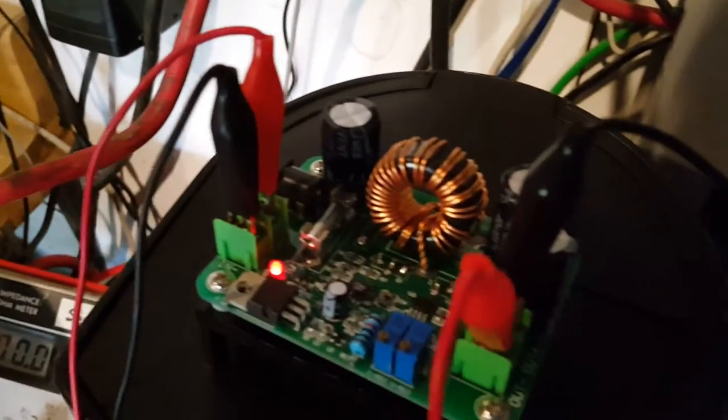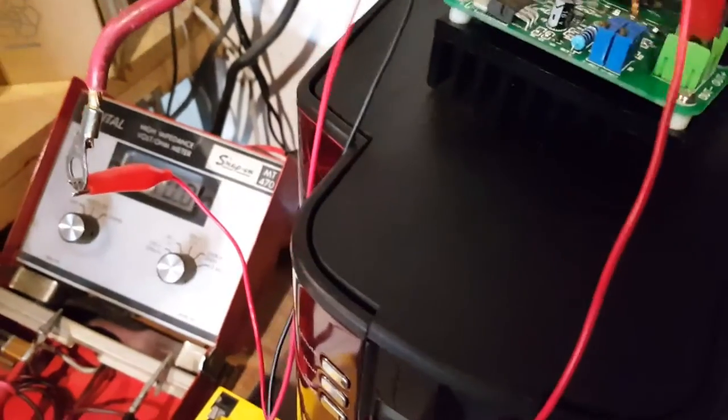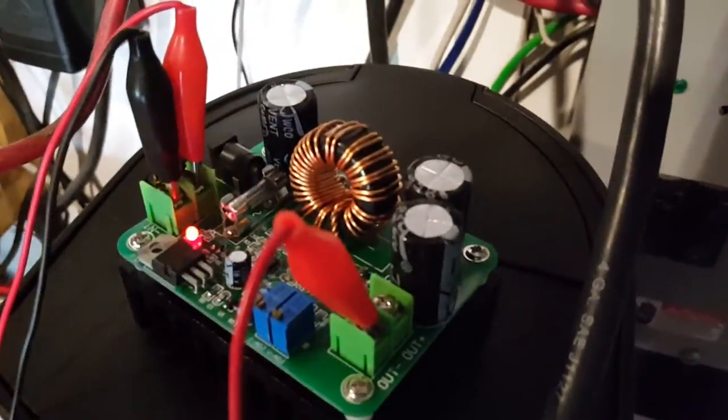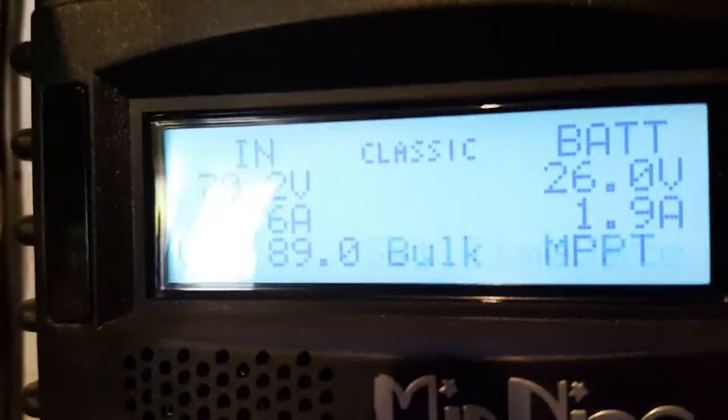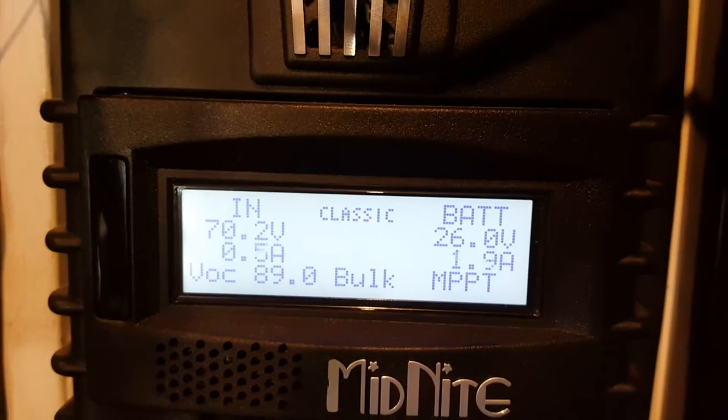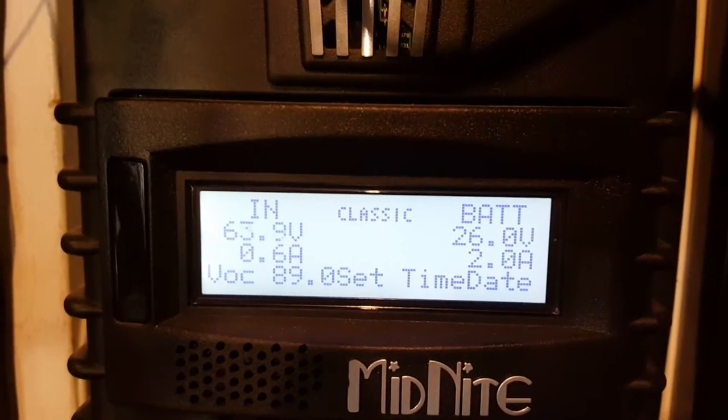Something cracked, I don't know what it was. Let's check what happens. Okay, the charge controller is awake.